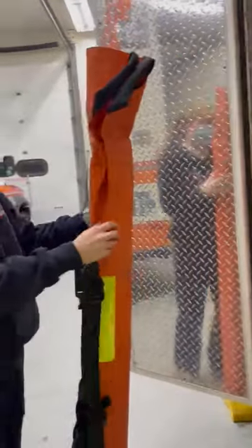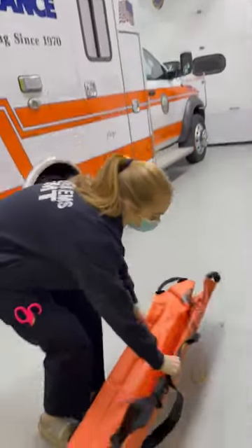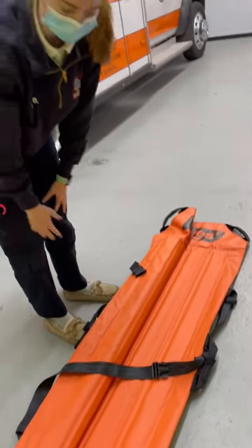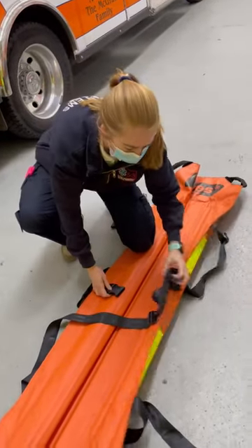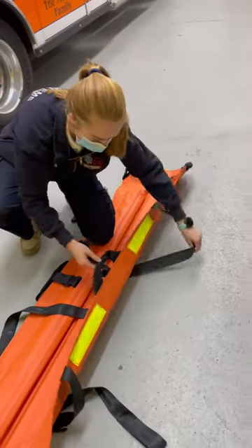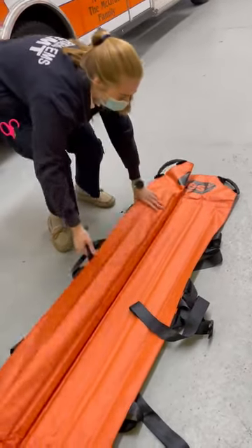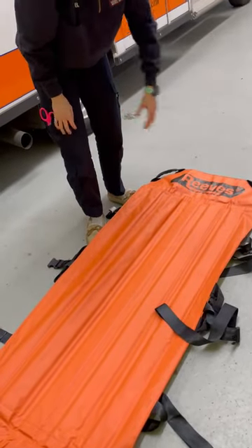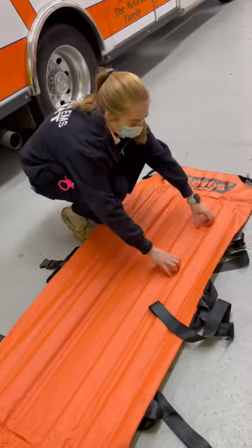So just quickly, how you set it up — it's very simple. You lay it down next to wherever you're going to be moving your patient from. You unbuckle the straps — usually there's one main buckle, but make sure they're all undone and out from underneath the patient. Then fold one side in, underneath.